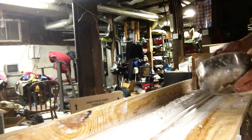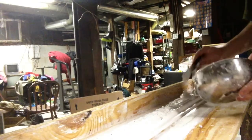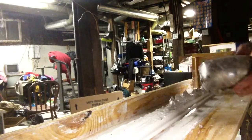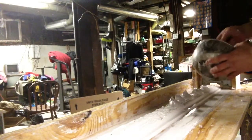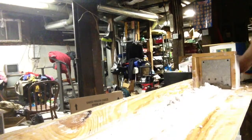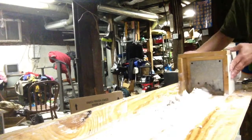You want this to be liquidy. And if you have to mix another batch up, it's really gonna be liquidy.